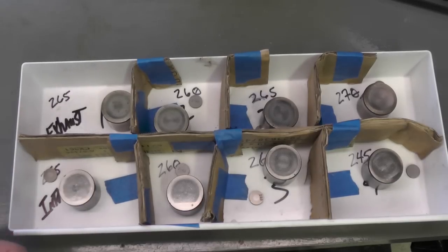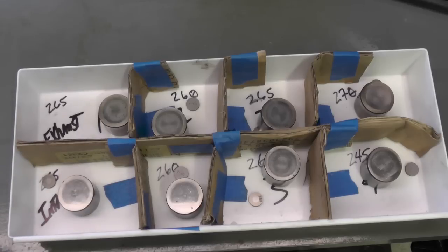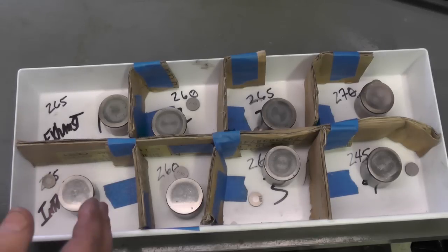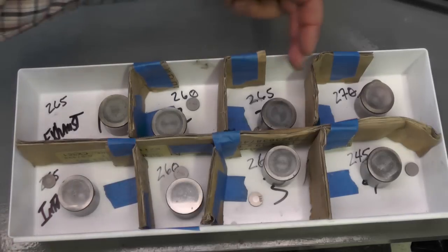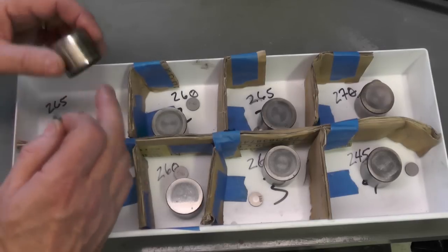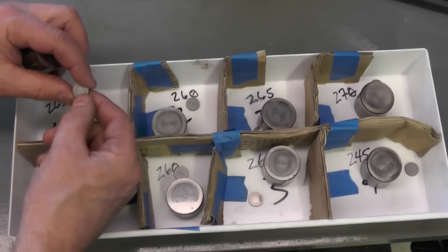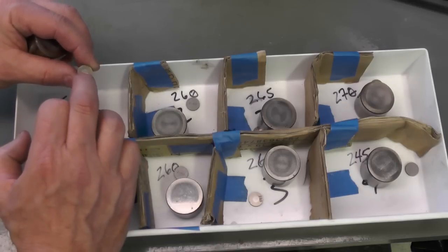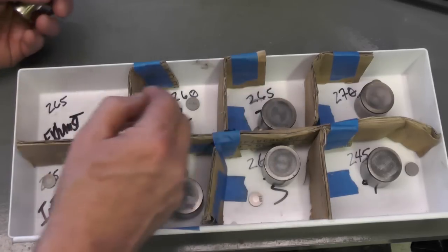I'm going to talk a little bit about the buckets and shims used to adjust the valve clearance on these types of motors. You can see this little plastic container I put together. When I took the engine apart, this was used to keep track of which bucket and shim came out of which cylinder. This row is exhaust, this row is intake — cylinder 1, 2, 3, and 4. This is called a bucket; some reference material might refer to it as a lifter, but it's really a bucket. The shim goes underneath. I took note of the number on the shim — which is the thickness — and wrote it here. So this is a 265, this is a 260, 265, 270.